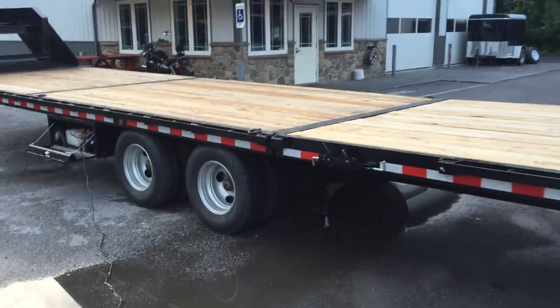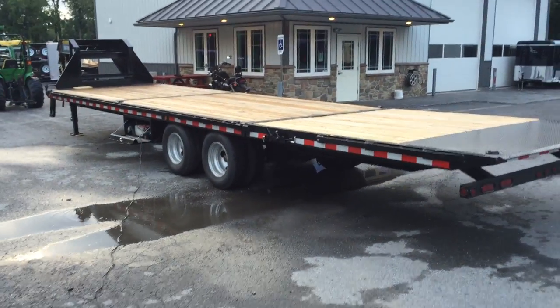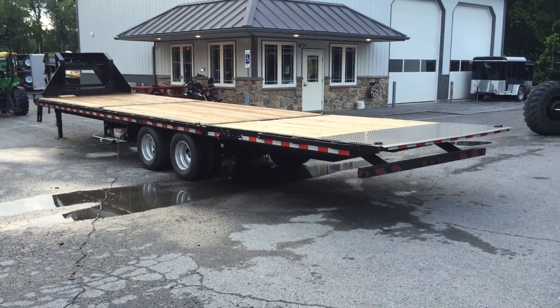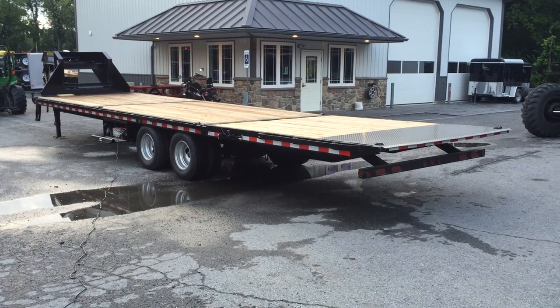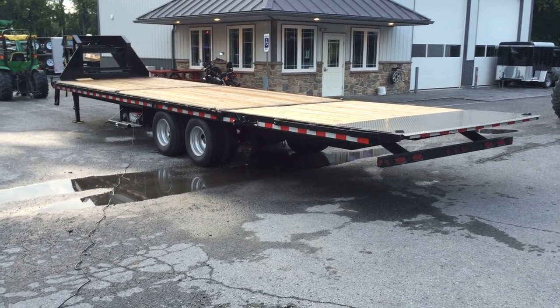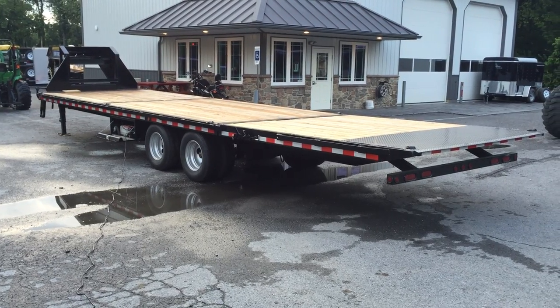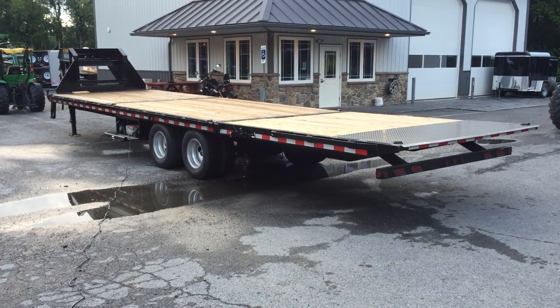The top coat on everything ShoreTrak is powder coated, speed blasted, and phosphate washed. This is a 2015 ShoreTrak 102x32, 22,000 pound hydraulic dovetail trailer. If you have any questions, give us a ring at 717-220-4220. This is Greg with Best Choice Trailers — thanks for looking.